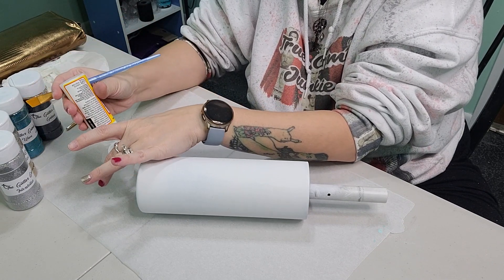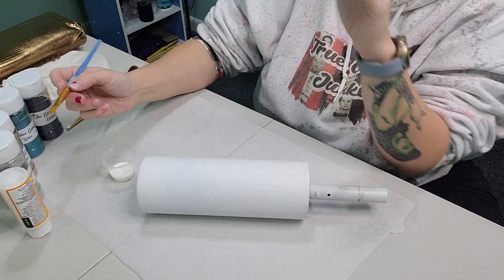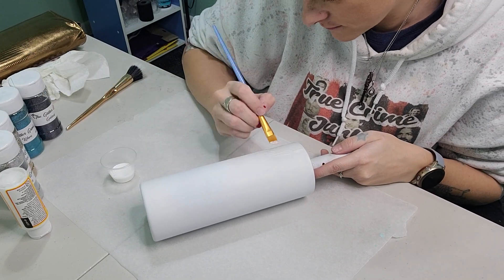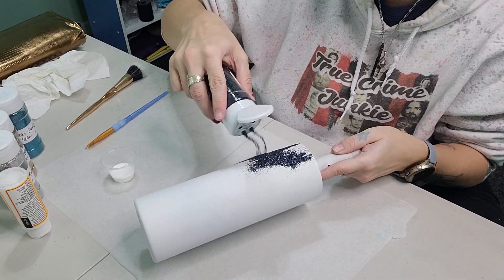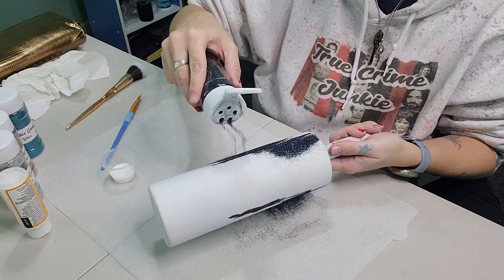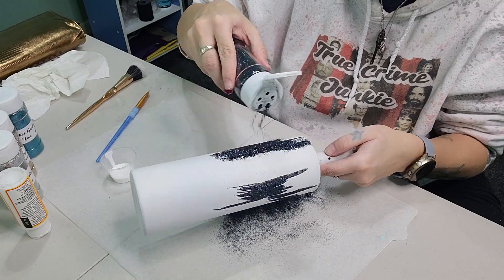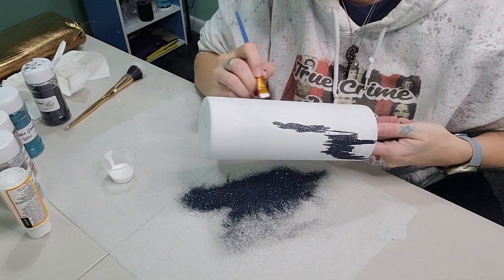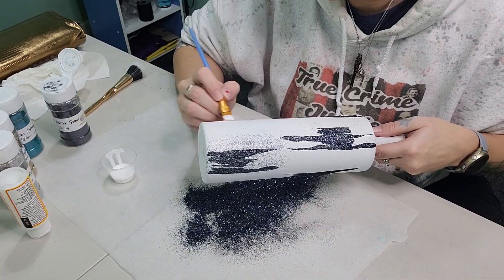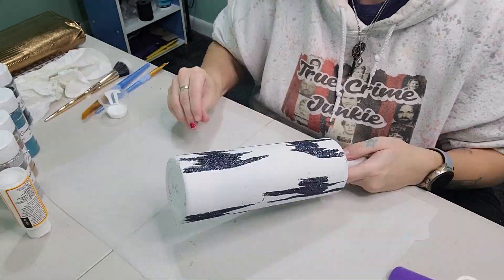Put your Mod Podge into your little medicine cup or any container you have, then take your paintbrush, dip it in your Mod Podge, and start doing some light strokes on the tumbler. I'm starting off with the darkest color, Galaxy, and you just want to stroke your paintbrush back and forth, then tap off the excess. You're going to do that with every single color — no rhyme, no reason, just go in and start using your paintbrush.